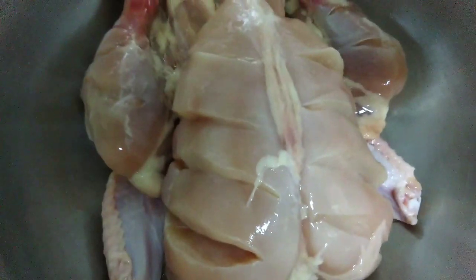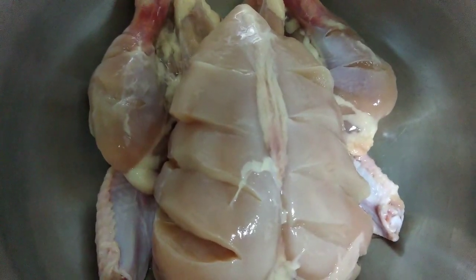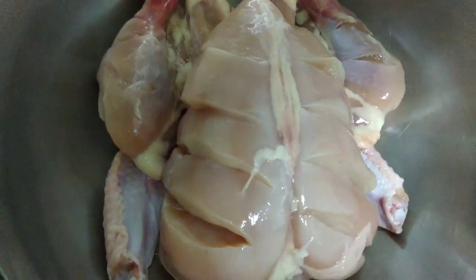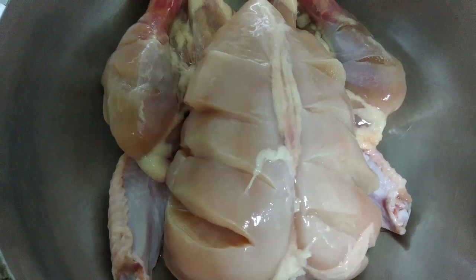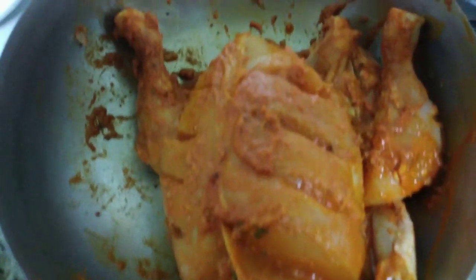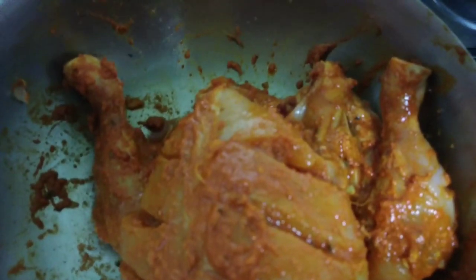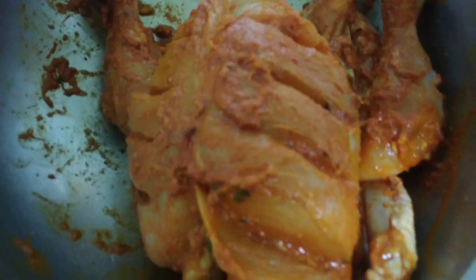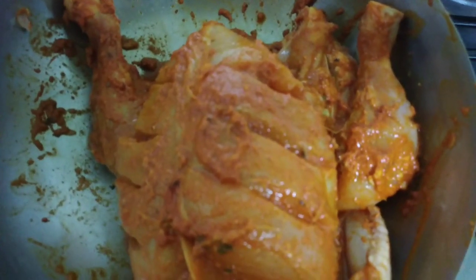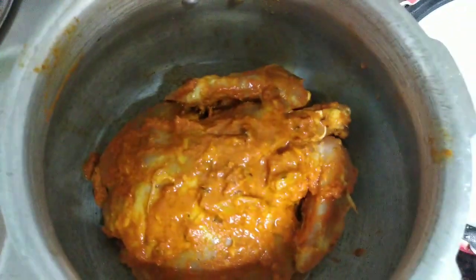It's a good taste of chicken. This is the size of a small, medium and large. Now I'm going to put the dish in the pan. Then I'll cook in the refrigerator and cook up a little bit. I'm going to cook this chicken.